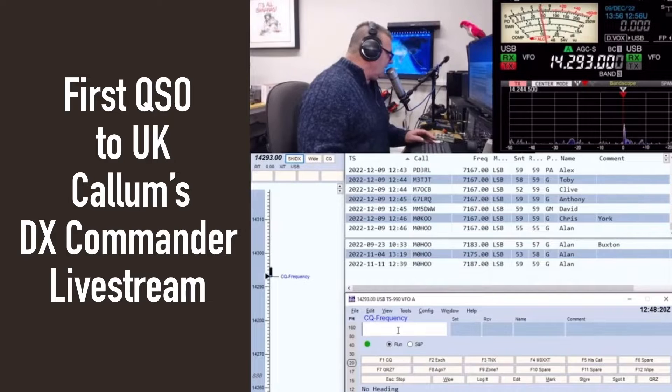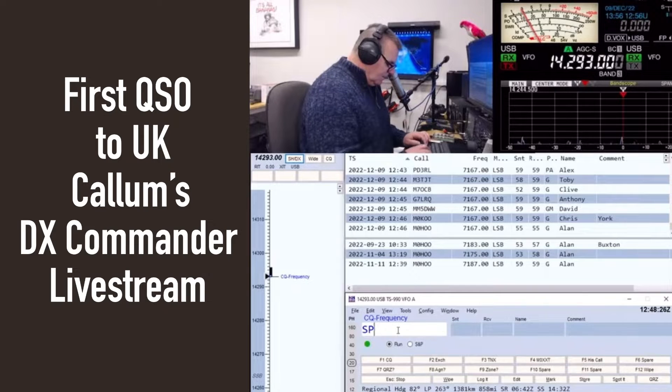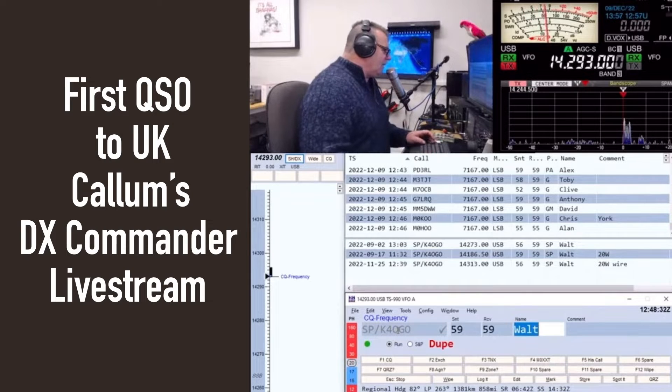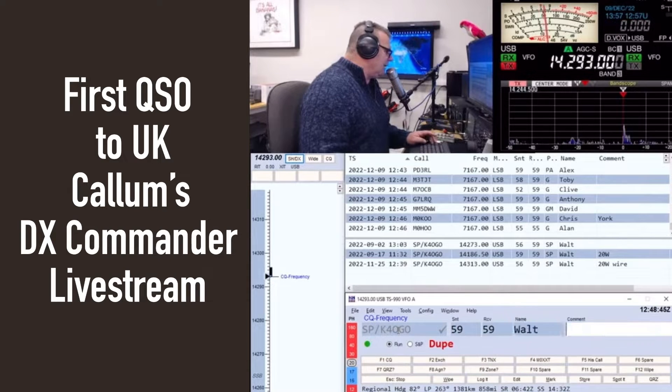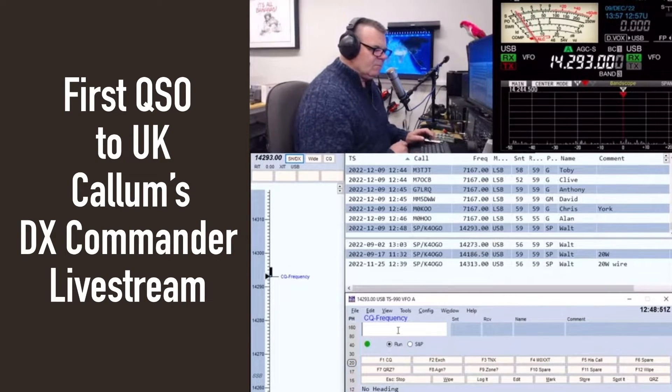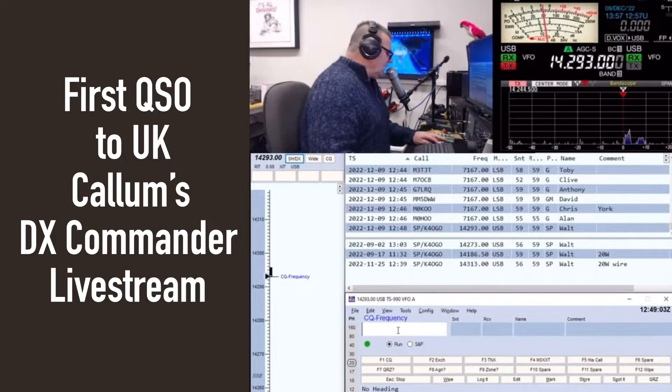Calling CQ on 14.293: SP/K4OGO. The contact came back — it's Walt. Doing great, Colin — giving you 5/9. You're about 5/9 on the meter; I've got the preamp off, so you're showing about S3, Walt. But no problem at all. That's good. Just 20 watts here with the Xiegu G90. I just put this antenna out today — just a half wave for 20, a 33-foot wire out the window, and it looks like it's working. Thanks for taking the call. No problem Walt, see you next time. Good luck, old friend.